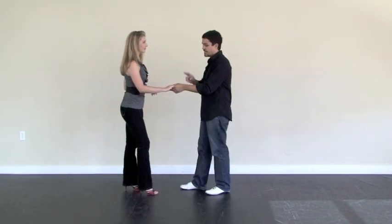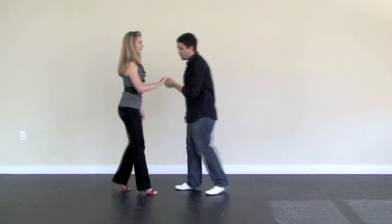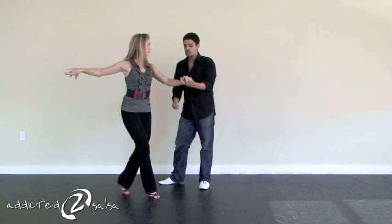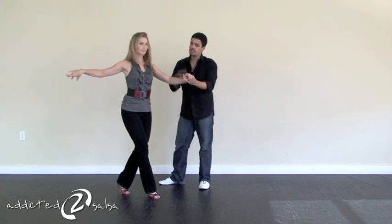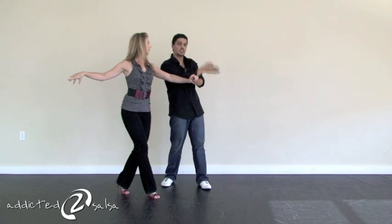So here we go. To get started, we're going to start with a hand flick to switch the hands. So we go forward on one, two, three. From here, we're going to do a crossbar lead with turn, except I'm going to use my right hand to stop the lady on her shoulder so she continues to face forward on the slot.